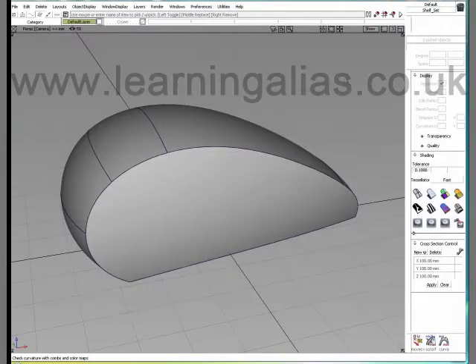Hello, I'm Kevin DeSmet and I'm a student at Learning Alias. I want to talk to you about Crown today — what Crown is and how it can help you with making smooth transitions.